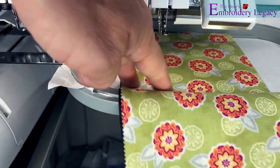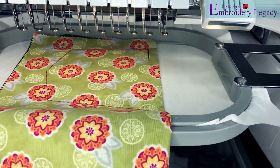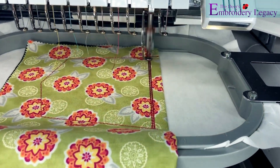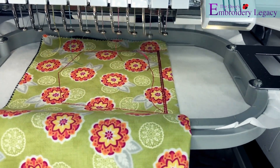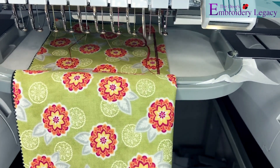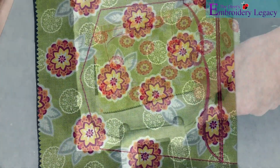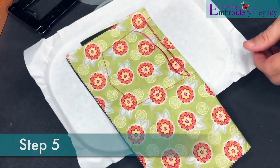Now that the material is tightly folded we will continue to stitch. We are now ready to take the pocket out of the hoop and very closely cut along the stitching line.